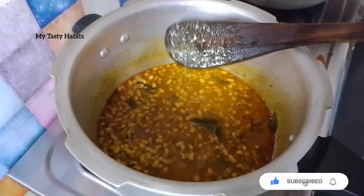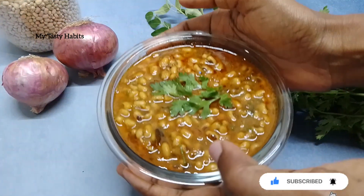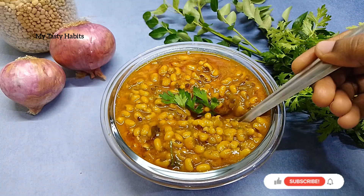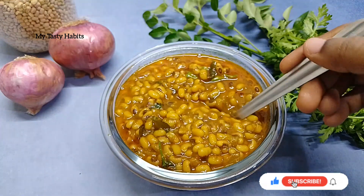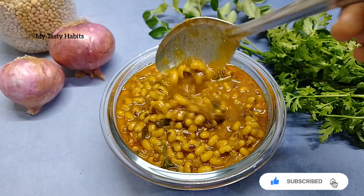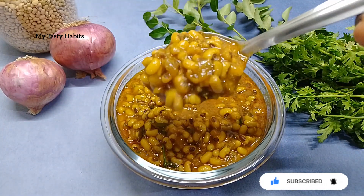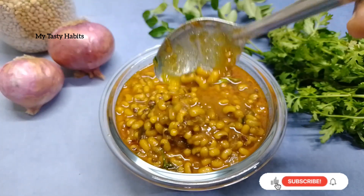Add a little bit of gravy and garnish the recipe. Please try it and comment if you liked it. Please like and subscribe to my channel. Thank you for watching. Bye bye!